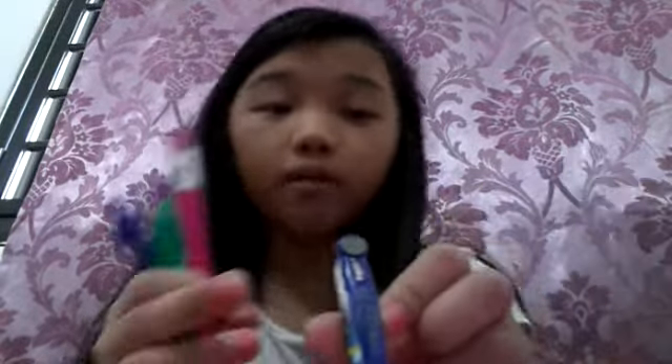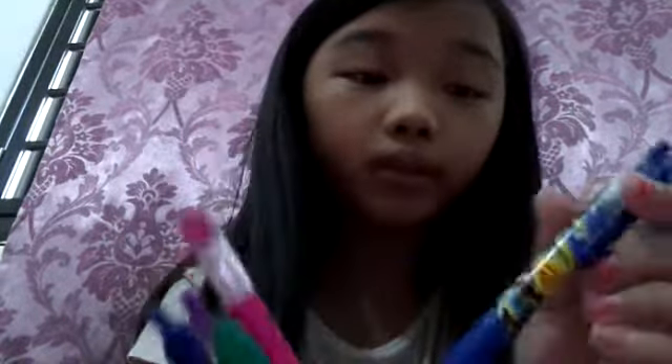Now we have the normal pens. We have the white pen - it's hard to find. We also have the blue one that has a smell - it's the cute one, it has a lollipop on it.